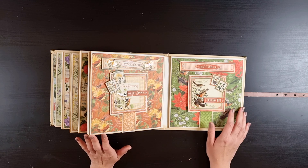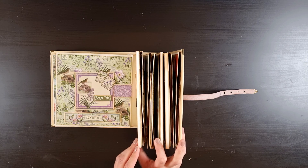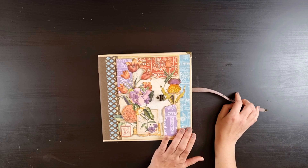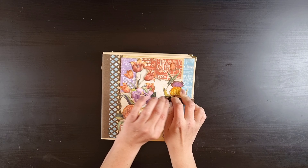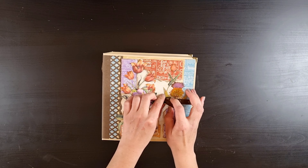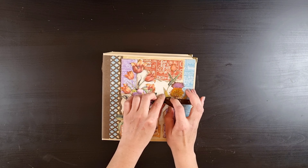A September postcard and the tag with stamps. A fuzzy cut pocket and two cards. A magnetic piece of chipboard and two smaller tags. The September calendar card opens up and has a little photo mat or journaling card, and a folder with two week cards.